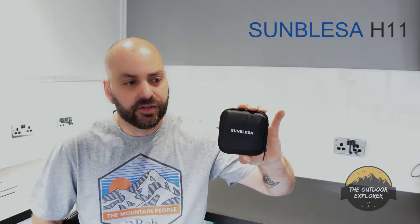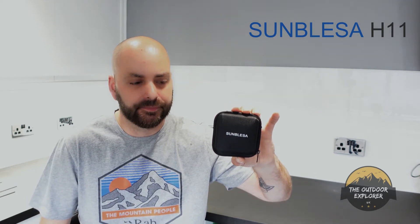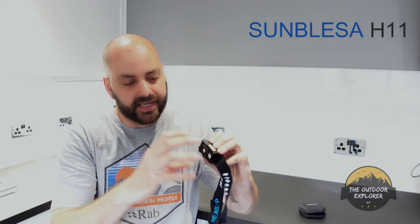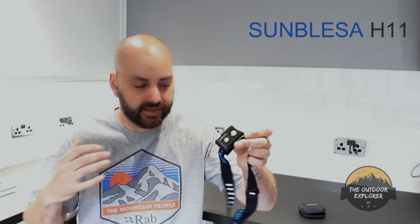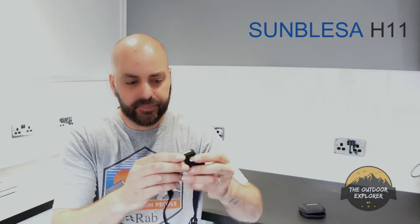I didn't think much of it for the price — I didn't think it was going to live up to expectations for what they're asking. But looking at it compared against my other torches, it's a nice contender as an entry-level rechargeable head torch. It weighs 45 grams, though with any gear reviews weights can vary slightly between units.